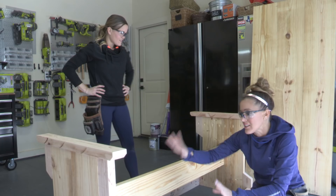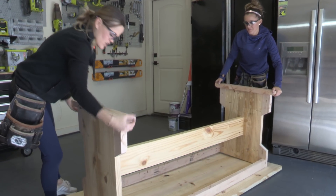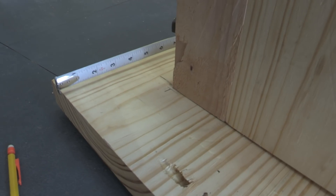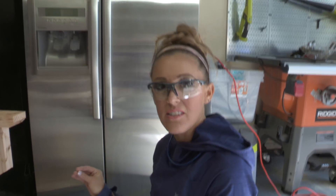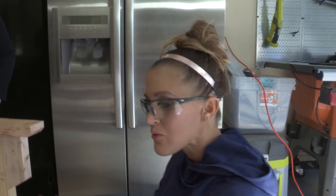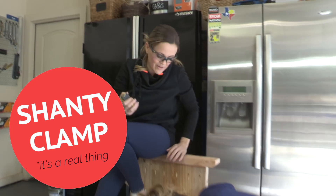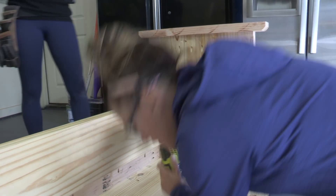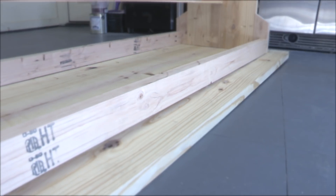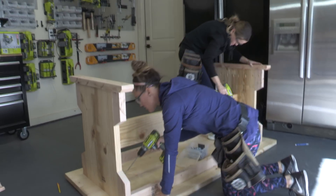We're going to fill the pocket holes with wood filler and paint it and you'll never see them. Now we're attaching the base to the tabletop — just lift the entire thing up, you might want a friend for that, and set it on top of your tabletop upside down. We've already drilled one and a half inch pocket holes around every piece that's attaching to the top and we're going to attach them with two and a half inch pocket hole screws. Remember how it was a little bit wonky where the apron was meeting the tabletop? Now that we've put those pocket hole screws in, it's sucked it together and now it's super smooth.